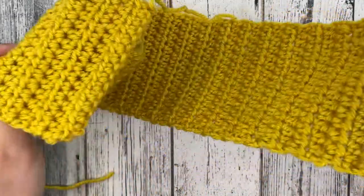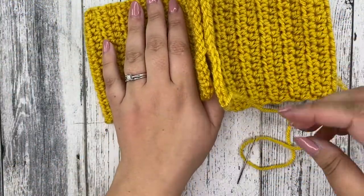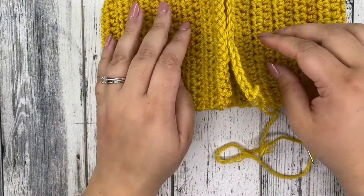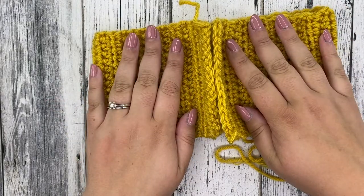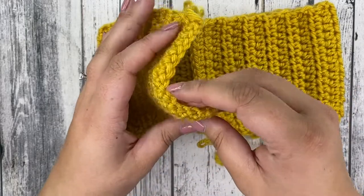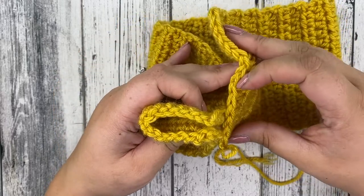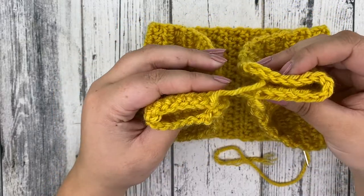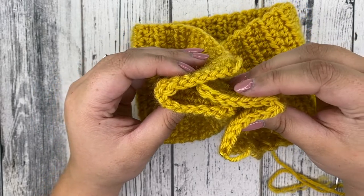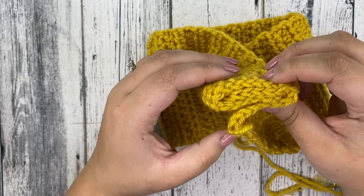Thread the tail through your needle. This is going to be the quote-unquote tricky part, so I'm going to lay my needle down over here — just be sure not to pull your yarn out. I'm going to show you how we need to fold. We have both of our short ends here, and we're going to fold these in half. Take this one and fold it in half as well, then put this one inside of this one.